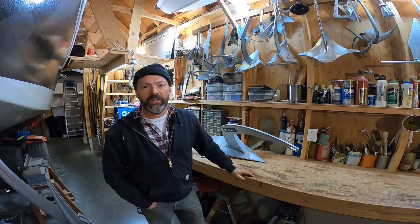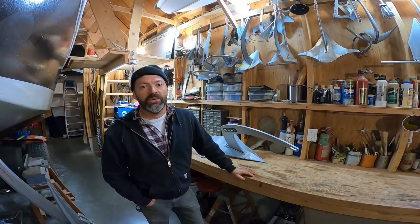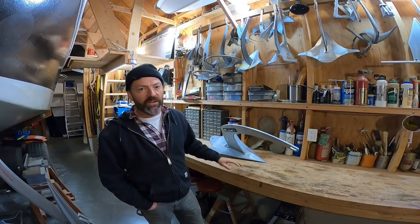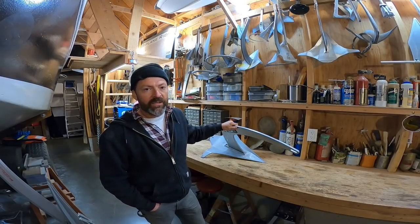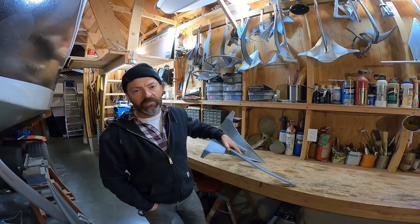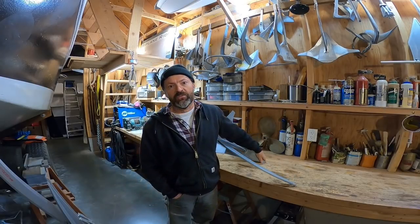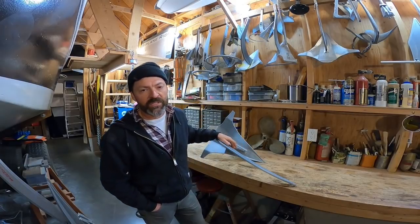Hello everyone, my name is Steve Goodwin and you are watching my anchor video number 108. In it, we will examine my testing of this 45-pound Mantis M2 anchor. It came out at 44 pounds on my scale, and in the setting position the tip came out at 20 pounds, for a tip-to-total weight ratio of 45 percent.